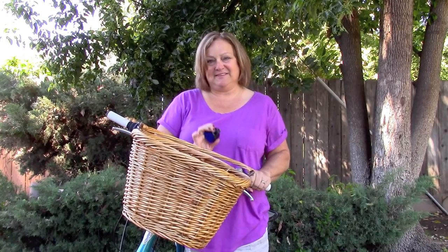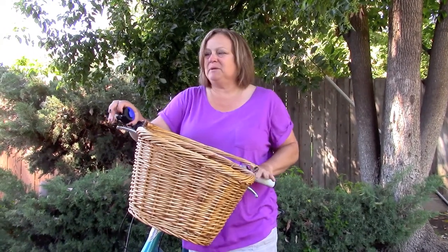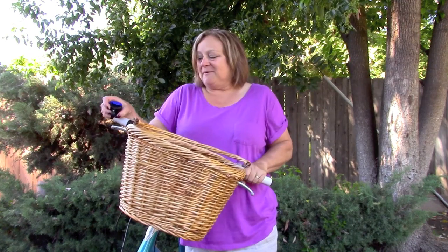So after I'm done surprising everybody that lives with me, I'm going to mount it to my handlebars right here, and the cute baskets are just a decoy — people won't know what's coming. I want to mount my camera because I'm thinking I can sneak up behind people. Can't wait to go bike riding!